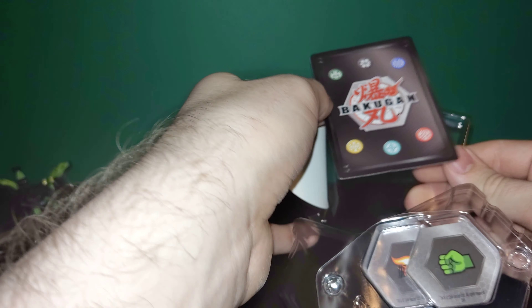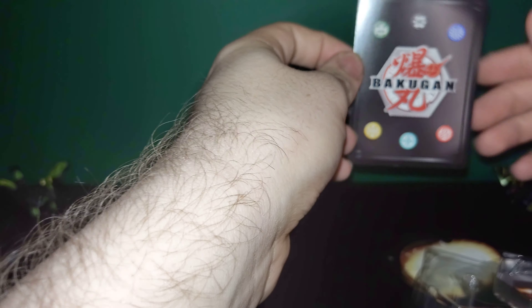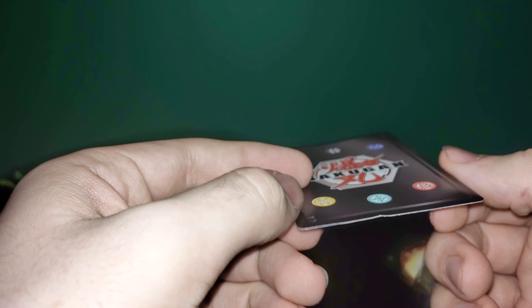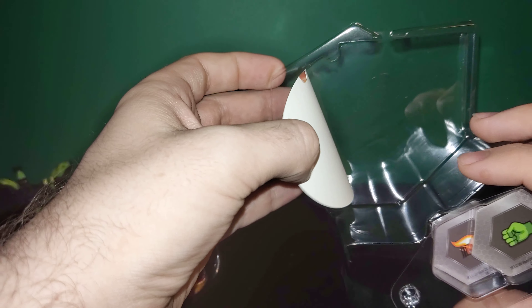We'll get this out of here, set that down, and then we'll get his character card out. It's actually got a little bit of damage here on the top and at the bottom. I'm not really sure how that happened with the packaging, but it's there.